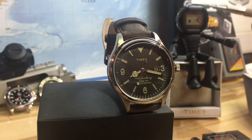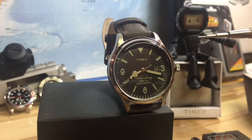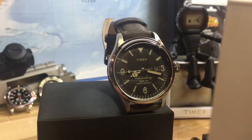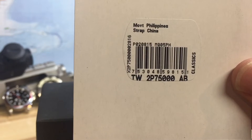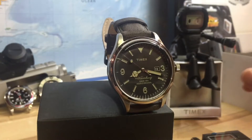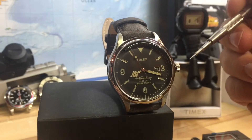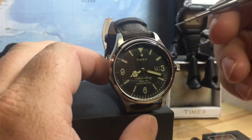Here we have another Timex Waterbury — this is the three-handed version and here's the model number. Everything looks pretty good here; it looks like a nice piece for what you're expecting out of the Timex.